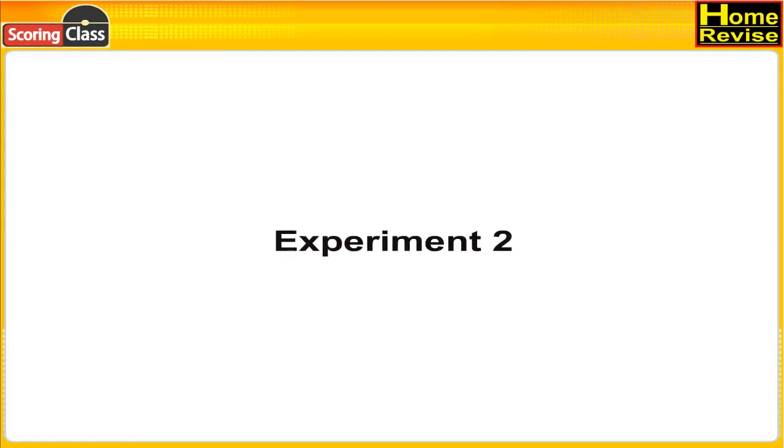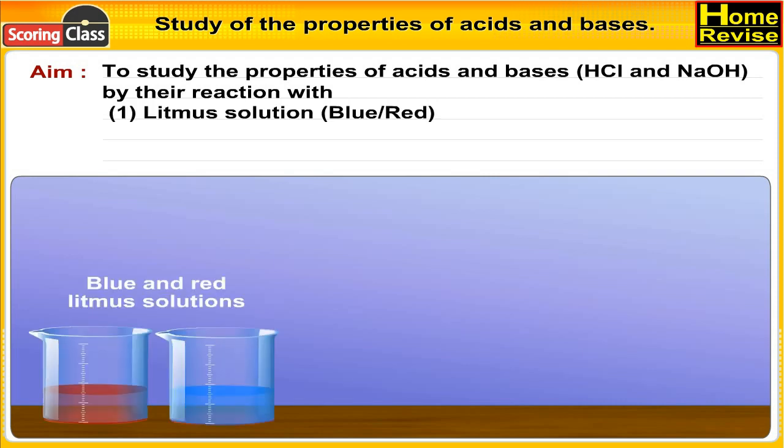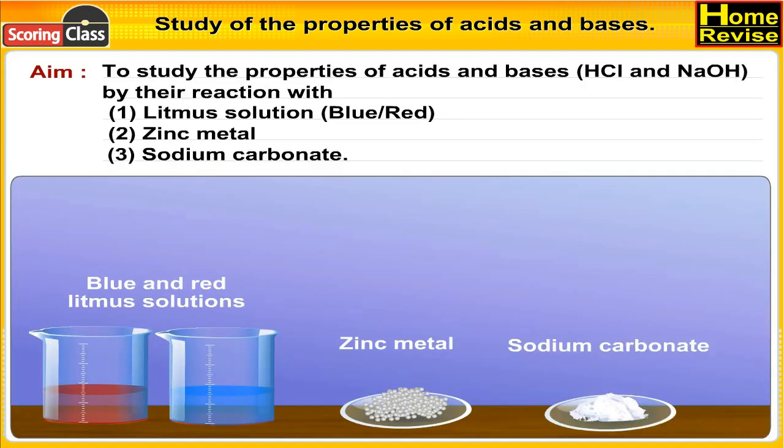Experiment 2: Study of the Properties of Acids and Bases. Aim: To study the properties of acids and bases, HCl and NaOH, by their reaction with number 1, litmus solution (blue or red), zinc metal, and sodium carbonate.